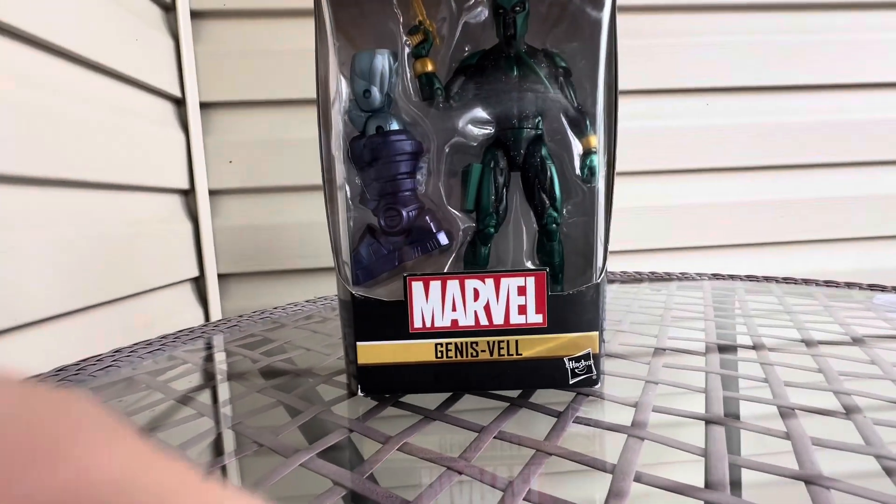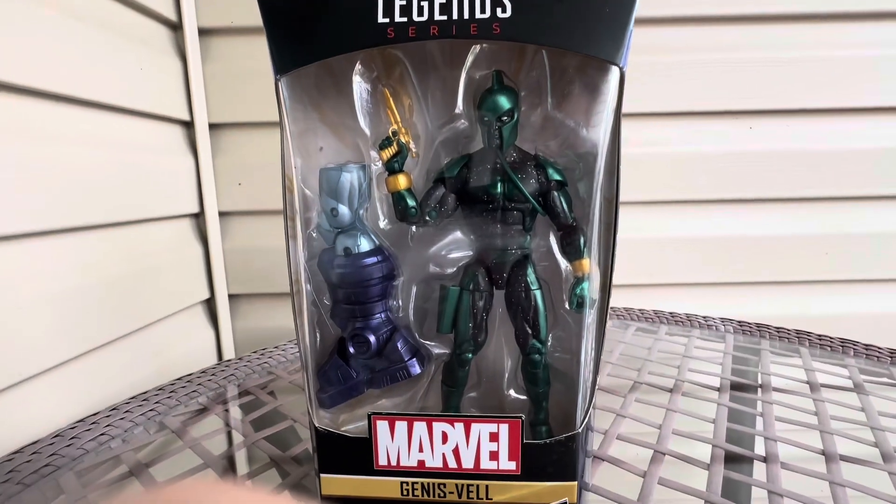Hi YouTube, this is Wendy Billy Ziggs. Today we got another figure review. We got Veil. We got this figure from Boobies Tube Collectibles.